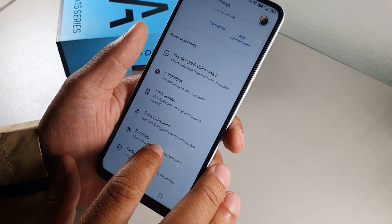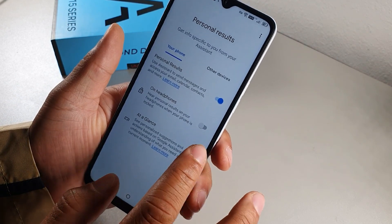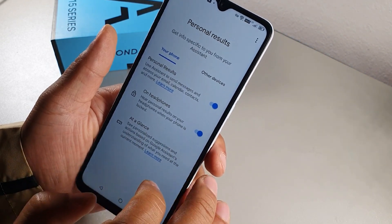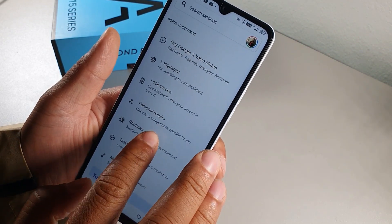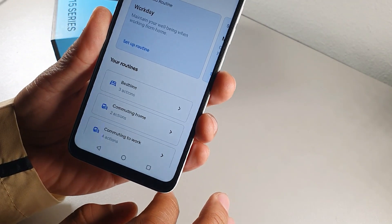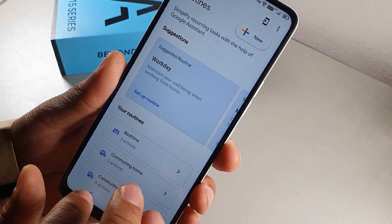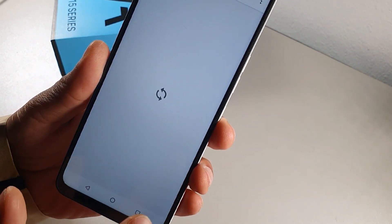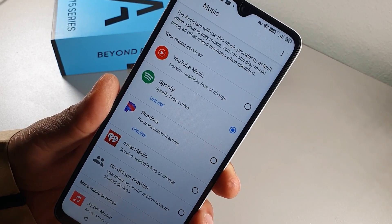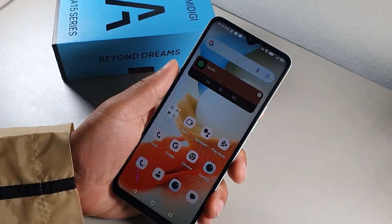You can set up Assistant routines for bedtime, commuting, good morning, home, and leaving home, or create custom ones. You can also change the default music listening app from Google to any app you prefer — for example, Spotify is set as the default here.